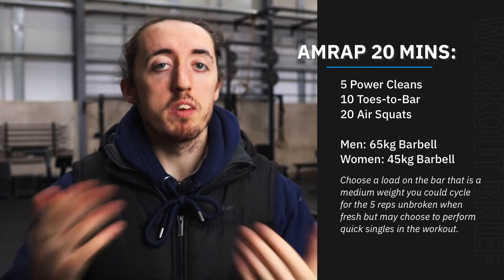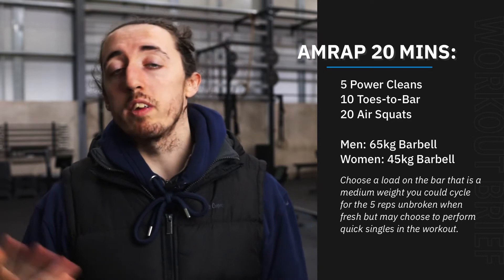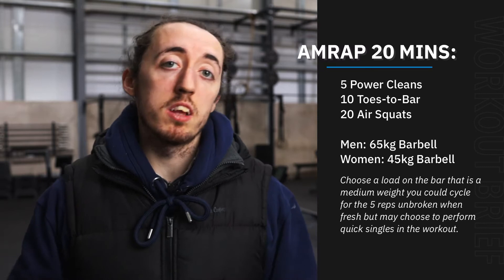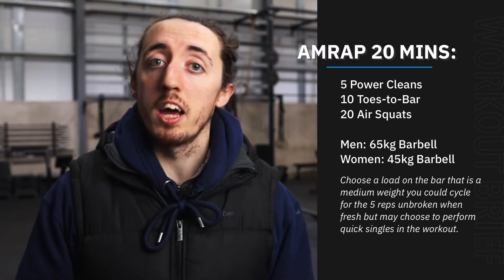Obviously, it being 20 minutes is a fairly long time, so we're going to have to pick a fairly sustained kind of pace. Those five power cleans are going to be at 65 kilos for the guys, 45 kilos for the girls. So it's not a crazy heavy load. However, because of the length of the workout, I'd expect and I'd advise people to do this in quick singles rather than hanging on to that bar.